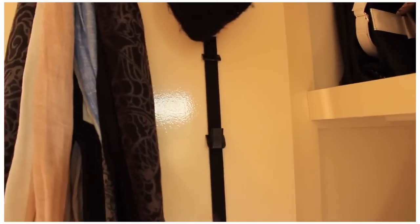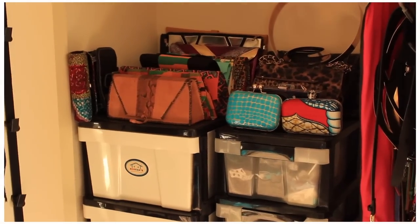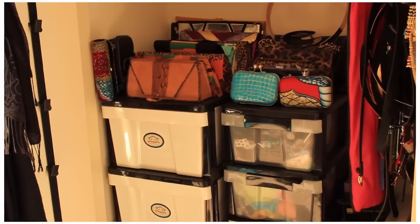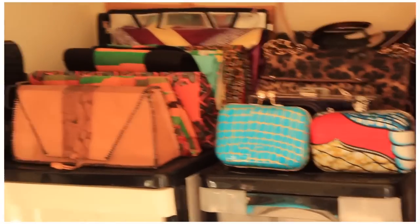This one I've still got lots of room, but this one is pretty much used up with my scarves and stuff. Inside here I've got these plastic drawers — inside the white ones is just books and stuff, and the other side is things I wear at home.